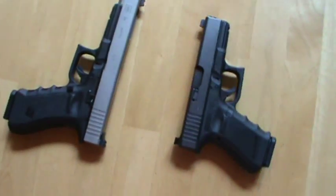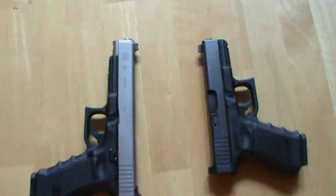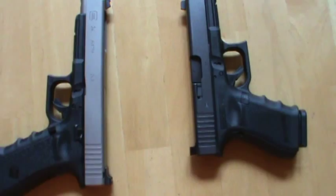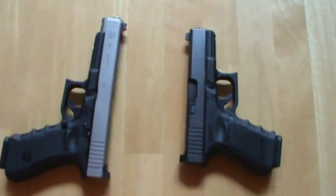Hey everybody, I want to do a little update on the two pistols that I bought the other day. Got the sights in, I put them on, and haven't really had a chance to shoot these guns yet, but I'm sure they're going to be just as good as all the other Glocks that I've had.